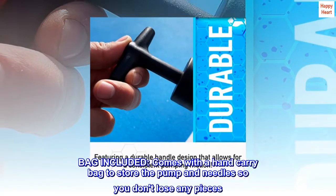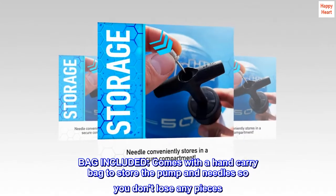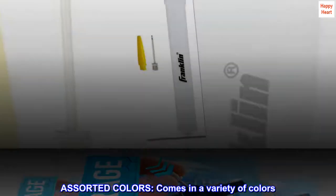Bag included. Comes with a hand carry bag to store the pump and needles so you don't lose any pieces. Assorted colors — comes in a variety of colors.